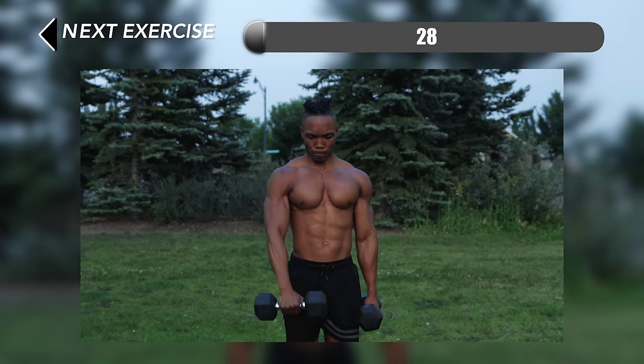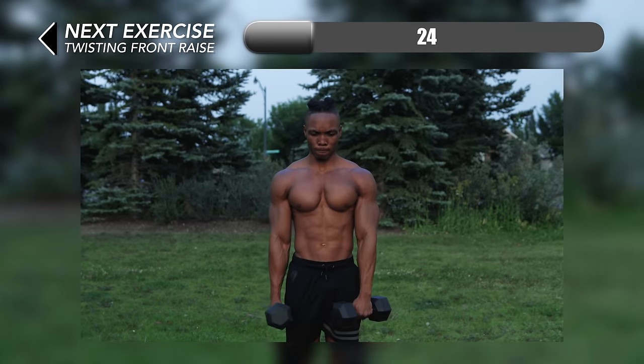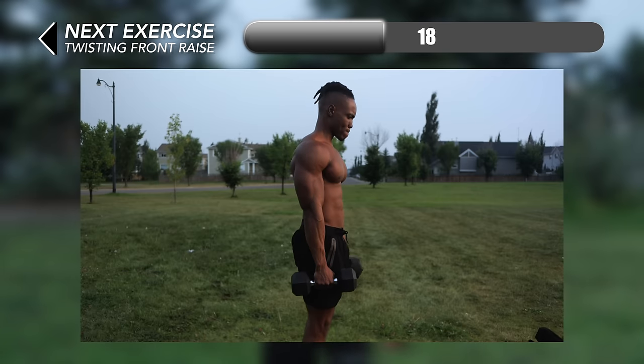All right, to wrap this one up we're going to be doing some twisting front raises. Start with a hammer grip and then lift the dumbbell straight up and twist it on the way down. Do this alternating arms each time.